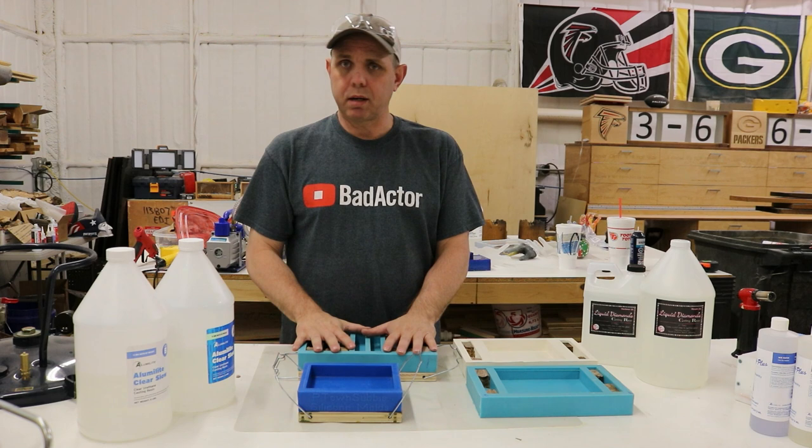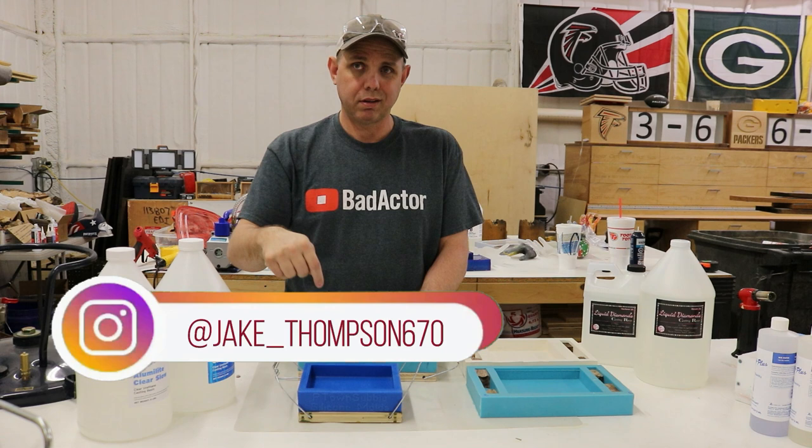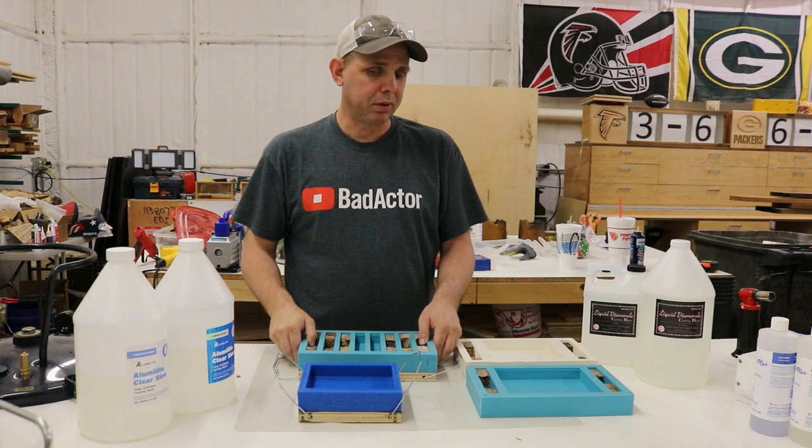I'm going to make a lot of blanks here because I'm doing a weekly giveaway on Instagram. So if you don't follow me over there, go to the links below and follow me on Instagram to try to get some free pen blanks.